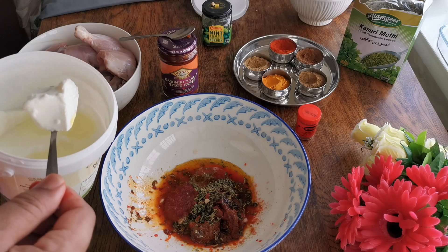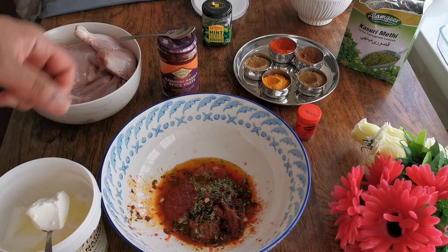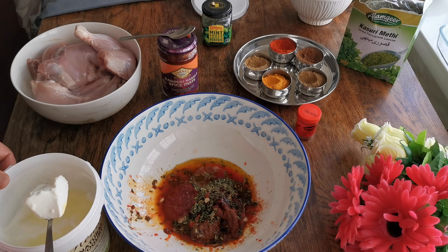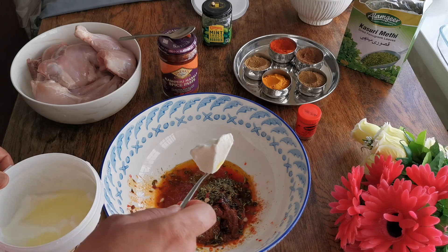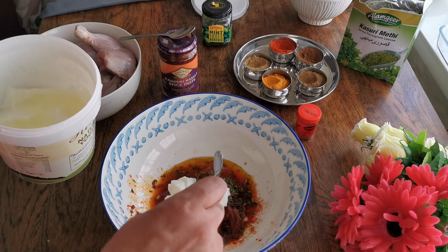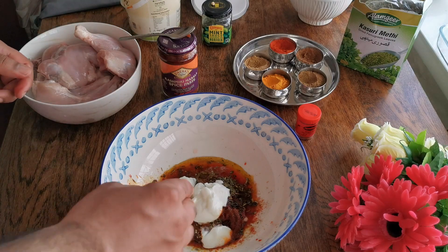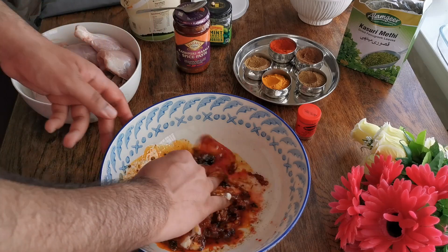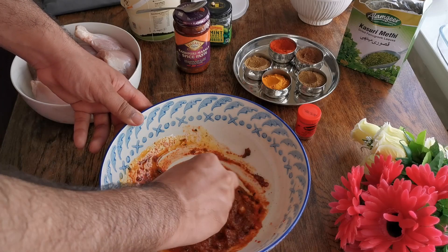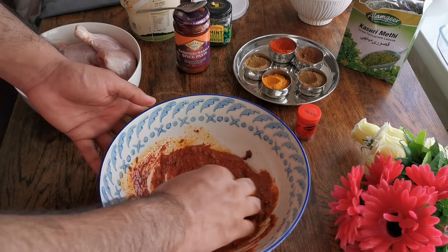Now I'm going to add the yogurt. To be honest, you can still marinate the chicken without yogurt and cook it in the oven, but today I'm making restaurant-style tandoori chicken so I'm adding it. I'll show you the version without yogurt next time. Adding two to three teaspoons of yogurt, and now I'm going to mix all the spices together.